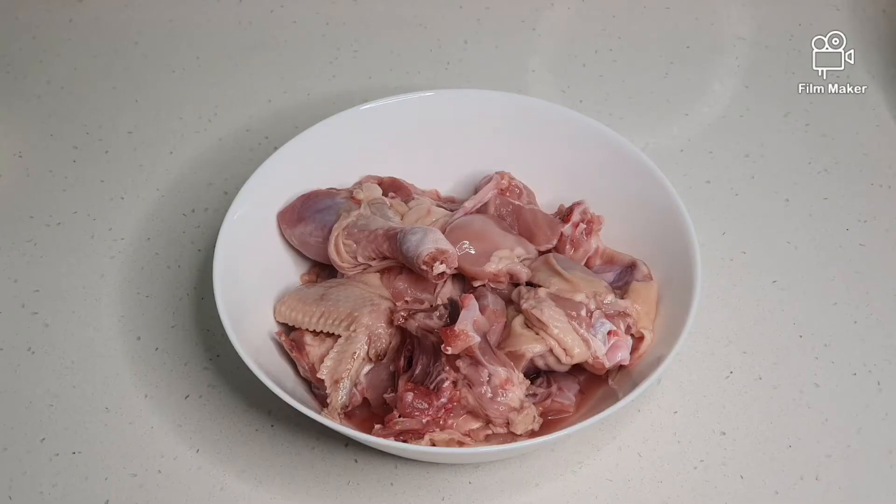Hi everyone! Welcome to Bunny's Kitchen. Today we are going to look at how to do Ayam Goreng Berampah. Ayam Goreng basically means fried chicken with some delicious crispy bits at the end which is very flavourful. This dish can be found in Singapore and Malaysia at any Nasi Padang stall.